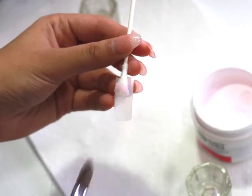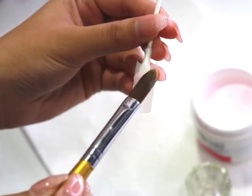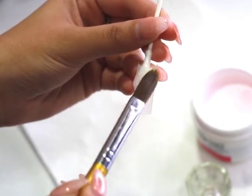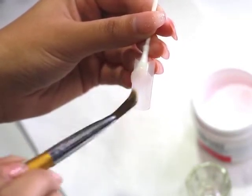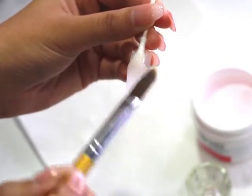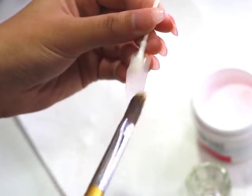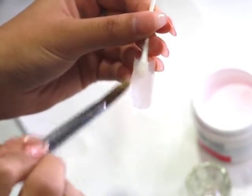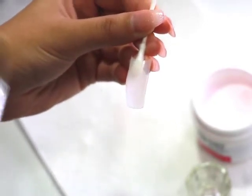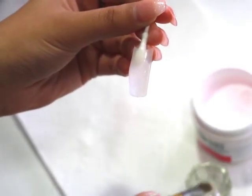It does take some time to get the powder-to-monomer ratio right, but practice does make perfect. Even still, I don't always know the actual proportions — sometimes it comes out a little too runny, sometimes too dry. If it's too runny, you'll see that it doesn't come off your brush at all and it'll start dripping everywhere. If it's too dry, you'll put it onto your nail and it will just fall right off because there's way too much powder.